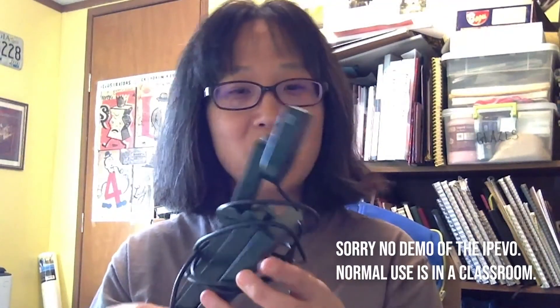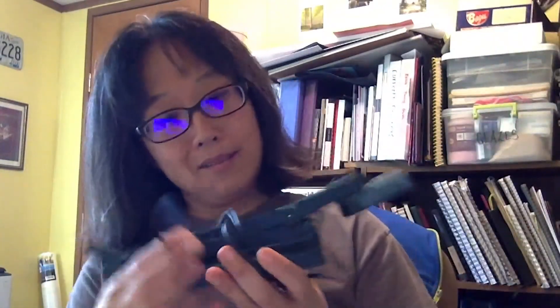Hi guys, this is part two of my video on things you can use for overhead recording. Whenever I'm doing a drawing tutorial, I showed you before my iPad stand — this is my second option that I will use sometimes. I'm going to unwind the cable. This is IPVO's Ziggy Cam.